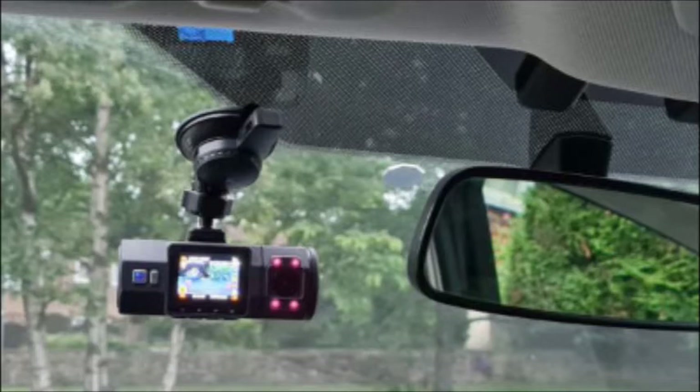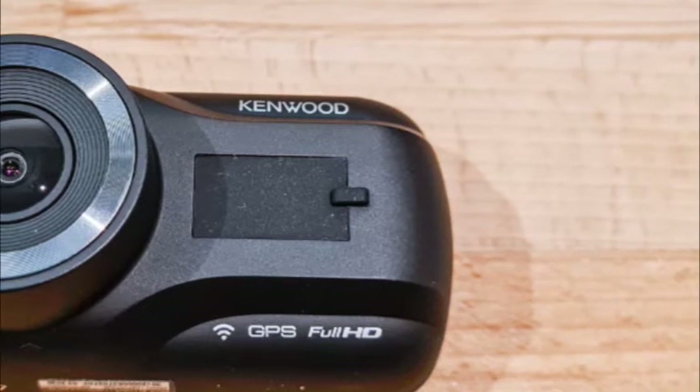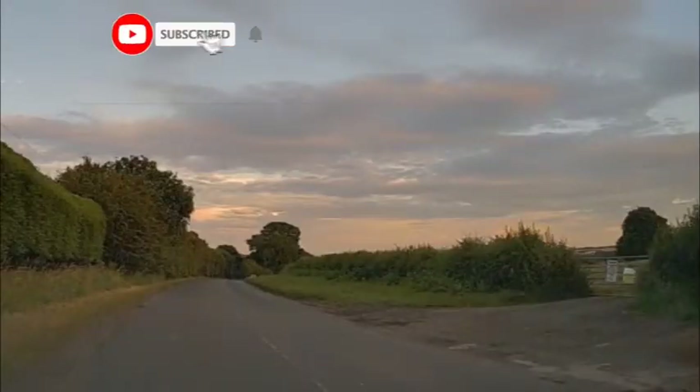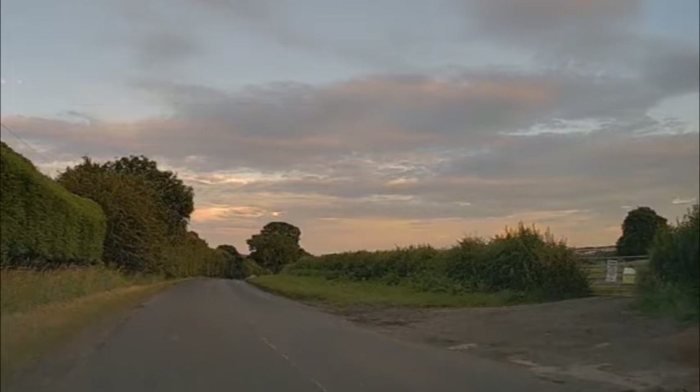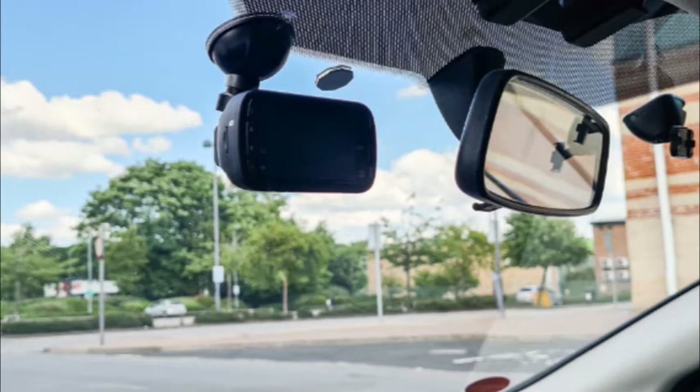The Kenwood DRVA301W is a strong performer in the looks department. Its sleek, midnight black design and contoured body make it appealing at any angle. However, its smooth plastic and shape can make it a little slippy in the hands. On its backside is a logically laid-out button system surrounding a pleasingly wide 2.7-inch display. Features-wise, the A301W offers a G-sensor to record and protect footage of any incidents automatically. With an optional hardwire kit, the unit can also incorporate a parking mode to track the aftermath of any detected incidents. An onboard GPS is also on hand to display speed and exact location.